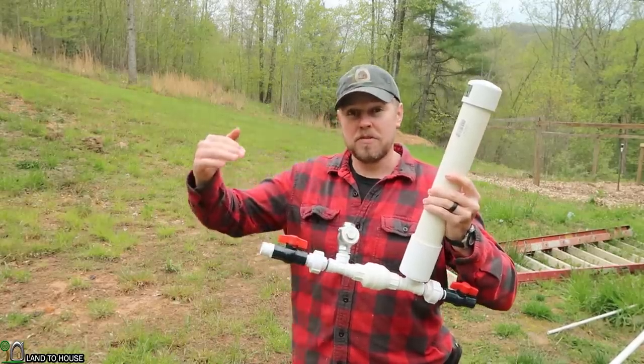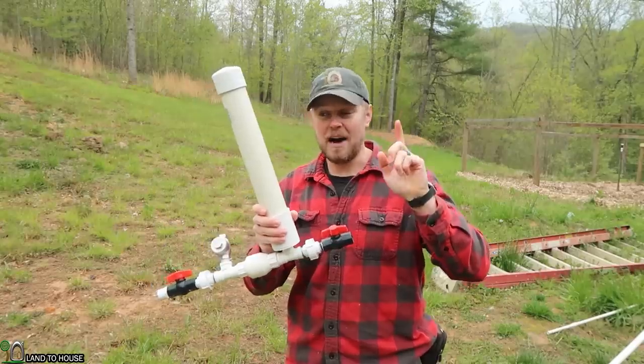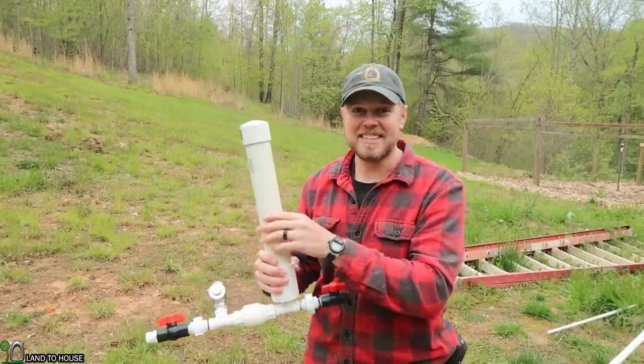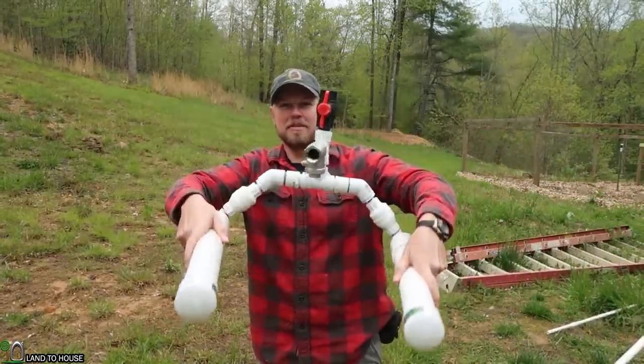For every one foot of fall that comes into the pump, it will lift seven feet out. This is a pretty typical design right here, but check this out — it's the craziest ram pump you've ever seen.